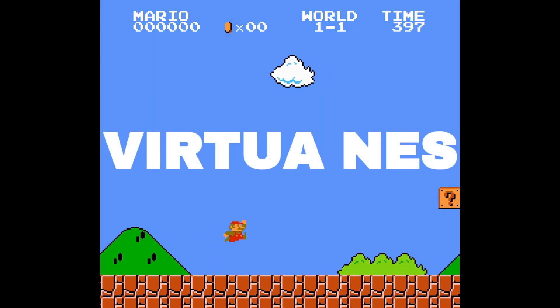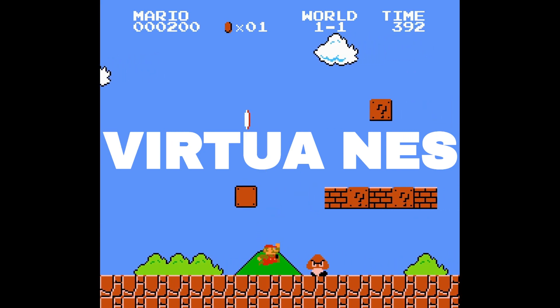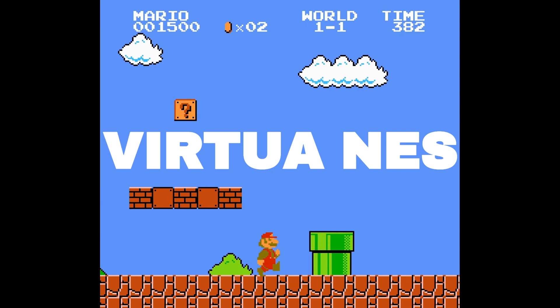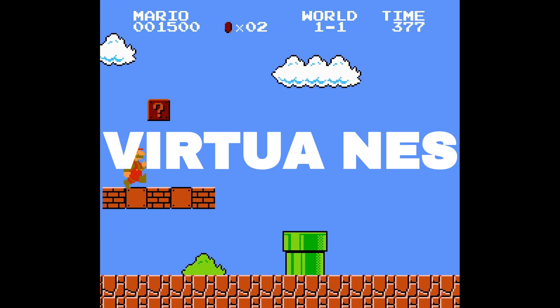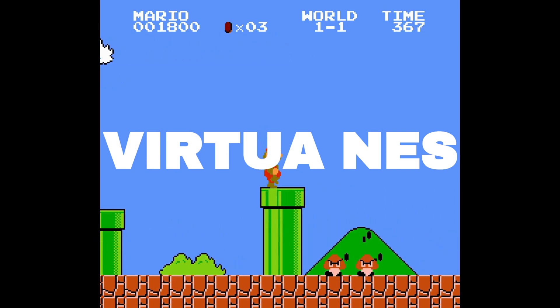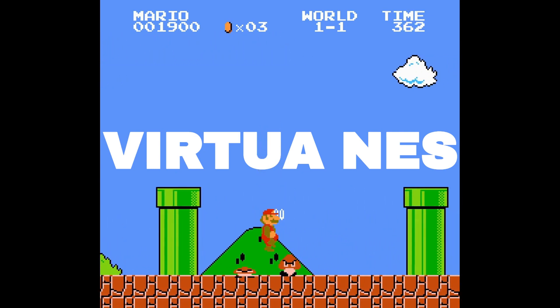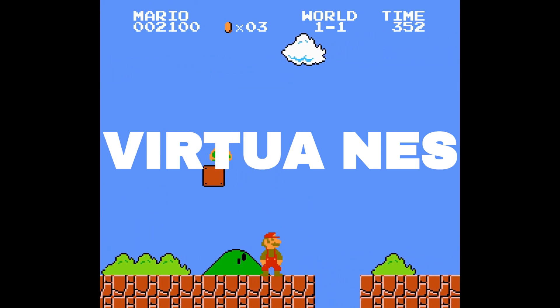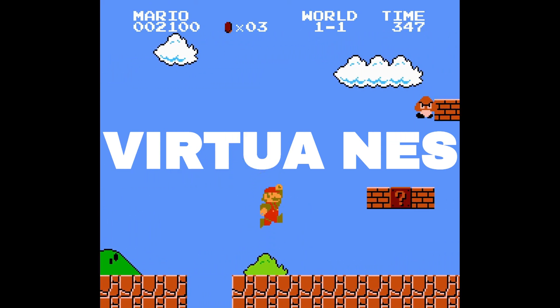Kicking things off is Virtua NES. If you want to just jump into some NES emulation without any setup, then Virtua is the emulator for you. Just download the emulator, load up a game, and start playing. Although there are some settings to play around with, you don't necessarily need to touch anything. You can also go full screen mode and there is adjustable screen support.